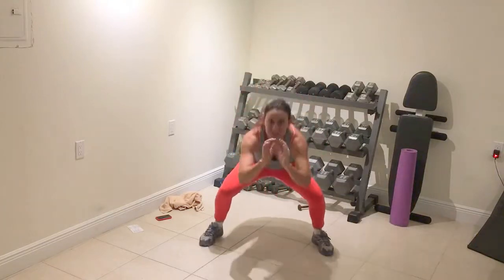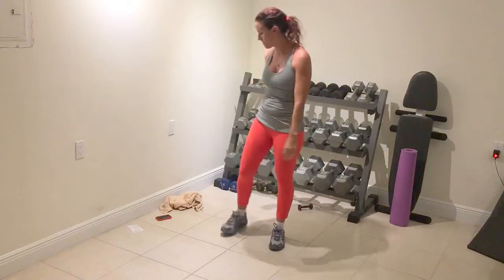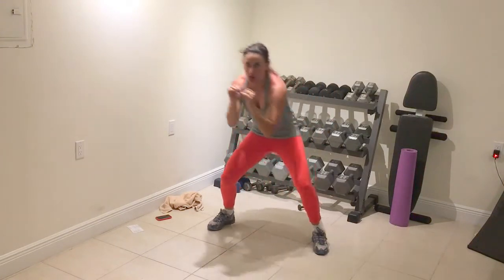Stay strong, it's only 20 seconds. One, rest. Full stop. Bob and weave — just like you're boxing. High too, low too. Low too, high. Option one.